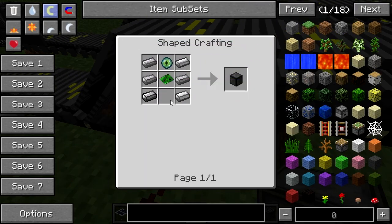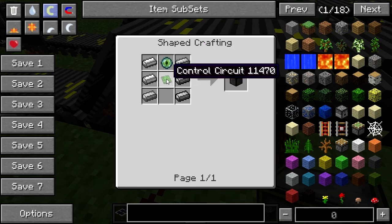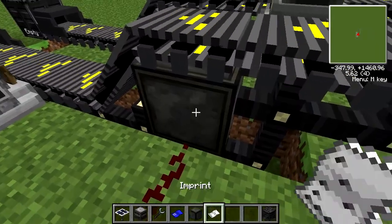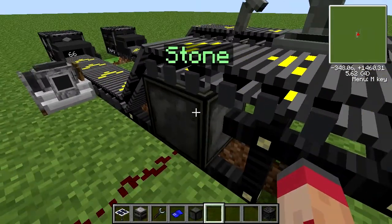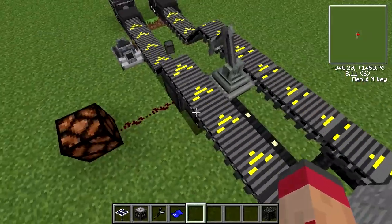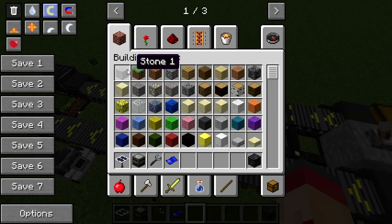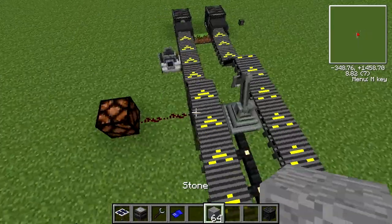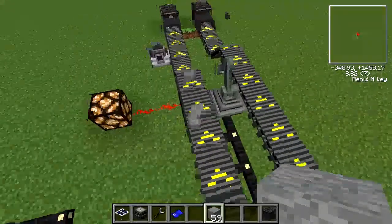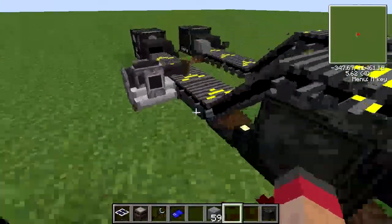Here's the recipe — it requires an iron ingot, a control circuit, an advanced circuit, and a basic circuit. Again, cheap. You put the imprint in it and it reads stone. So now if I throw a non-matching item over it, nothing happens. But if I throw a stone over it, it lights up and emits a redstone signal. So that's fairly simple.